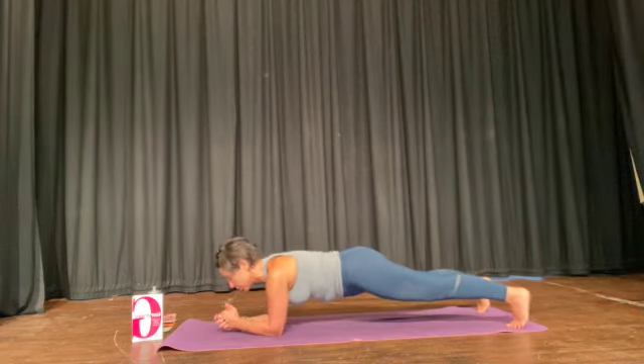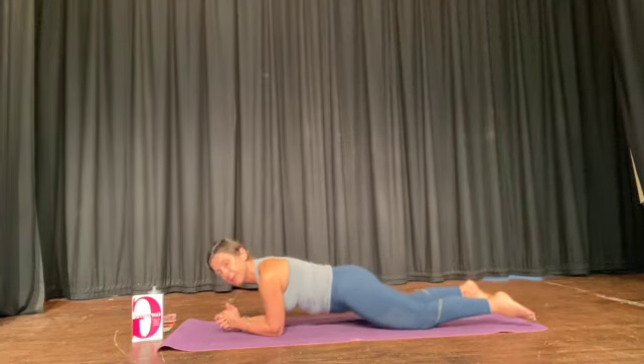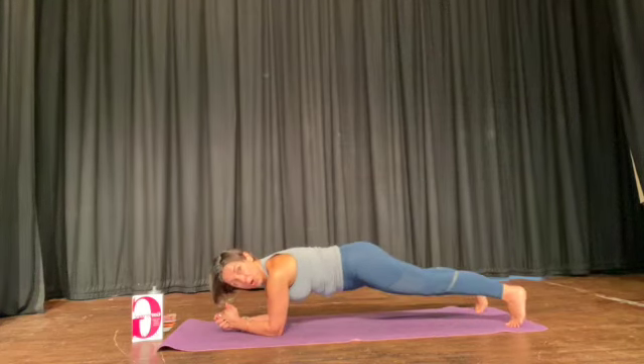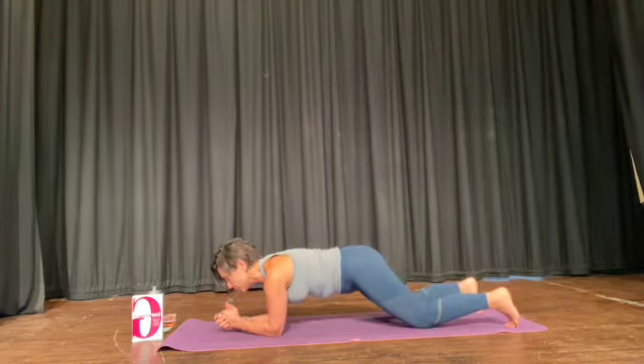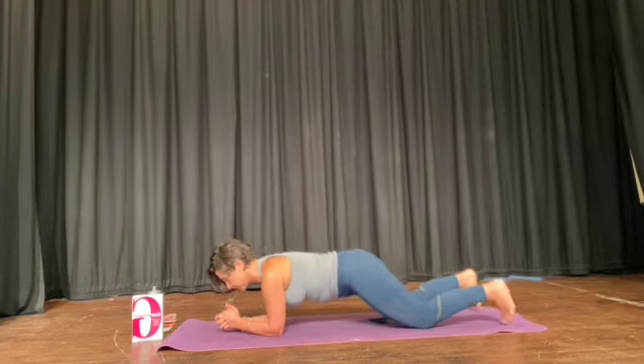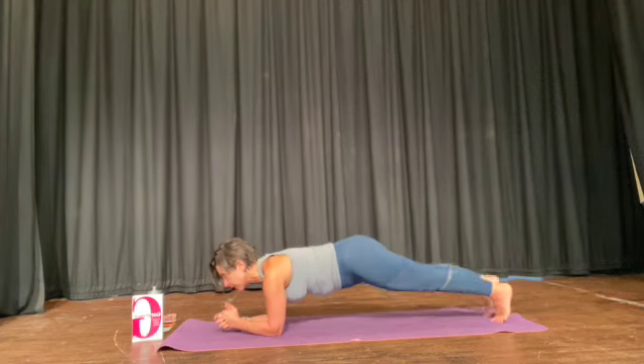Knees, maybe onto your toes, down to your knees and rest. Two more — knees, onto your toes, onto your knees. And this is your last one. Hold. And rest.